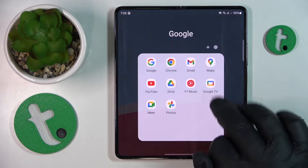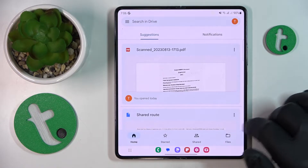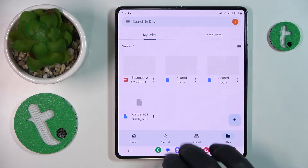To start, you will need to find and launch the Google Drive app. Then tap the plus icon that you should have at the bottom right corner of your display.